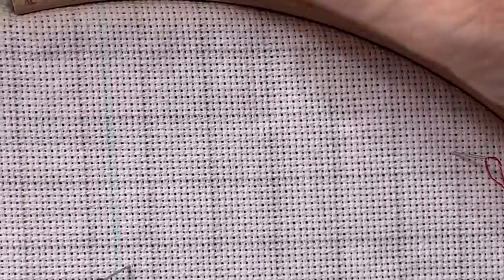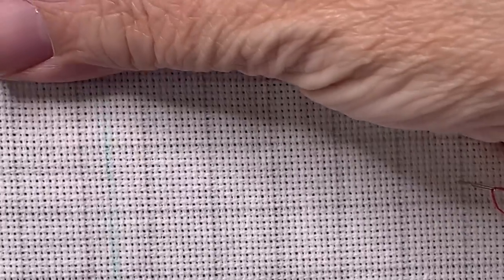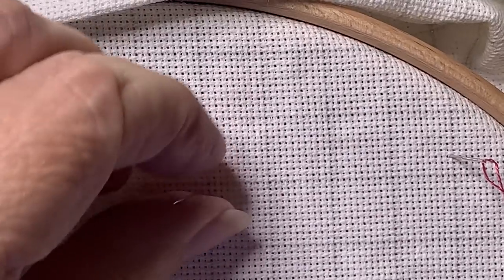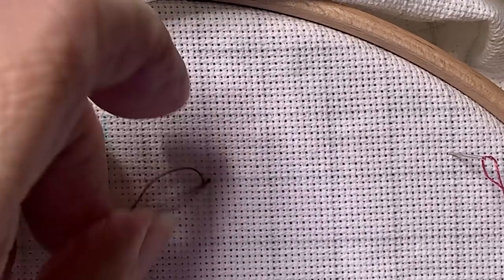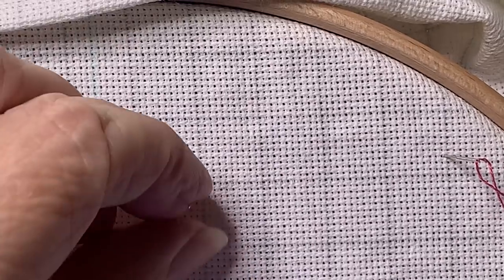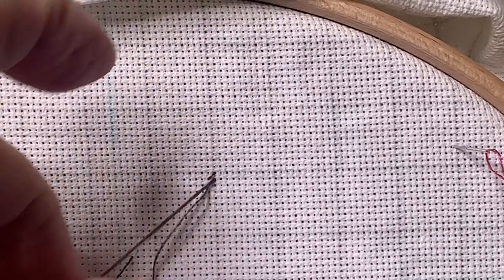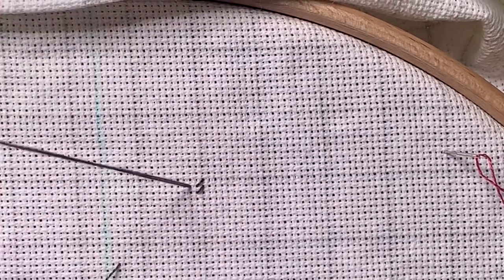What a true basket weave stitch is, is you're actually working it on a diagonal. What you're going to do is go down in your fabric a bit away from where you want to stitch, and then come up in your first stitch. You're going to do it basically as a half-cross. But then what you do is you move down one and come up — I'm doing this with only one thread so you can see what it looks like. I'm going to complete that stitch, and then go up here on the other side of stitch number one, and that will make stitch number three.